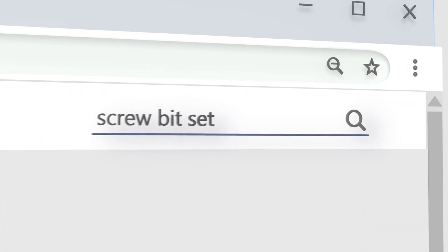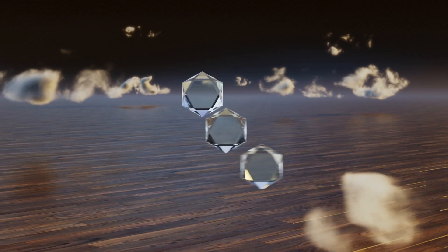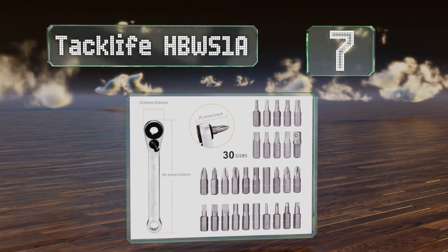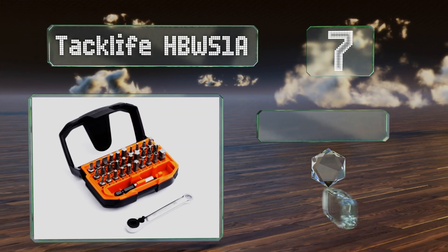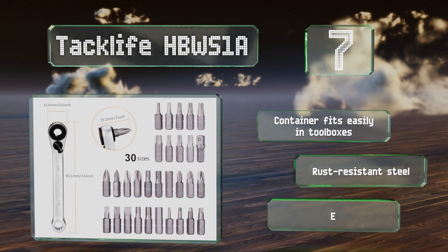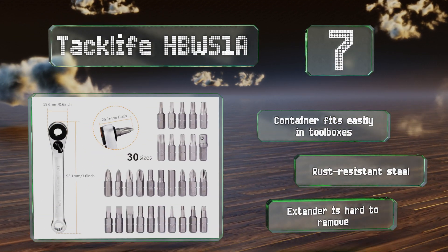At number seven, the multi-magnetic driver in the Tac Life HBWS1A makes it a cinch to find that lousy screw you just dropped, while the 72-tooth ratchet only requires a five-degree sweep, letting you quickly remove fasteners in even the tightest of spaces without much hassle. The container fits easily in tool boxes and these are made of rust-resistant steel, but the extender is hard to remove.